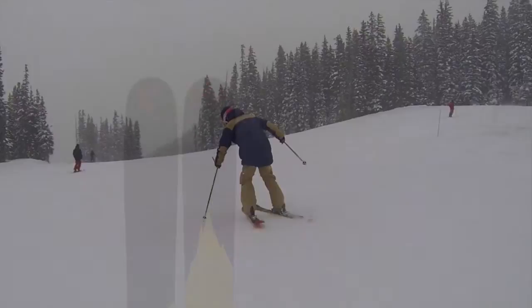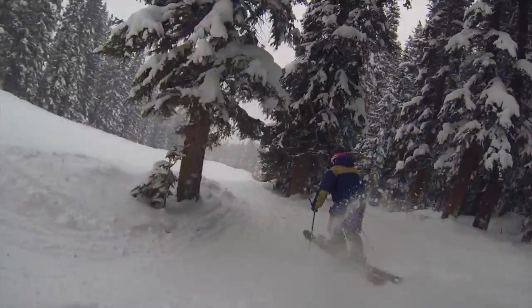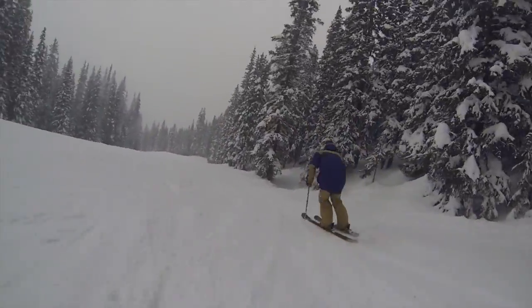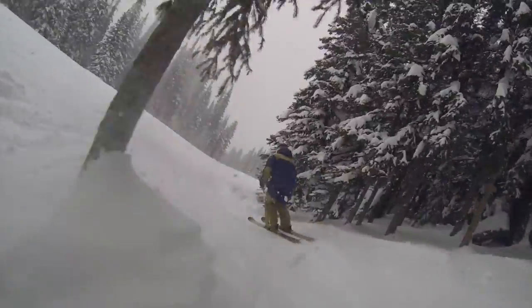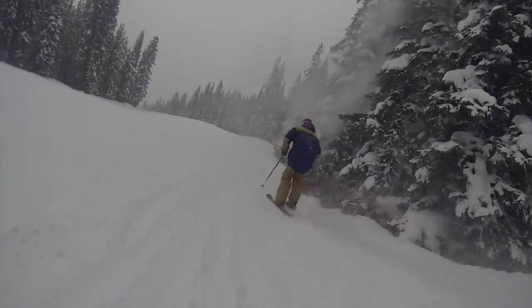This ski was a definite standout at Ski Test. It was fun, playful, buttery and just the right amount of stiffness. Surprisingly quick edge to edge considering its width. This is a ski that definitely won't let you down wherever you want to take it.